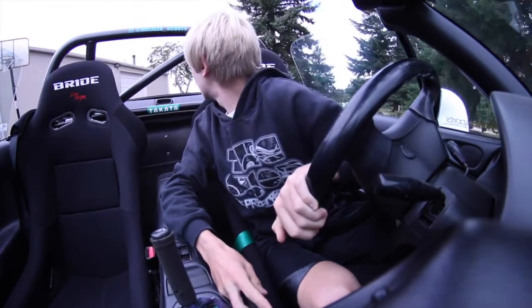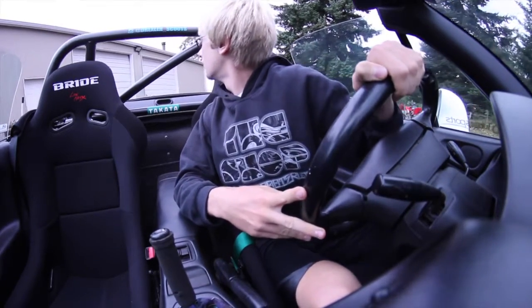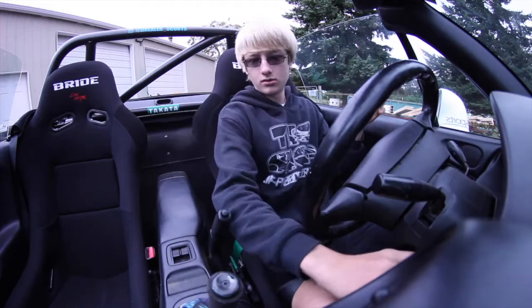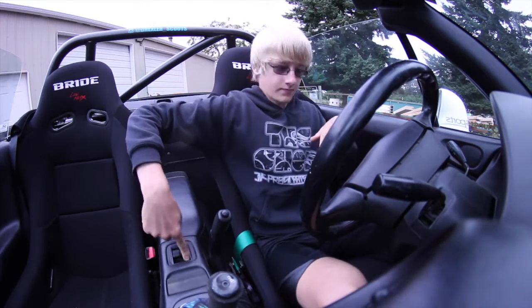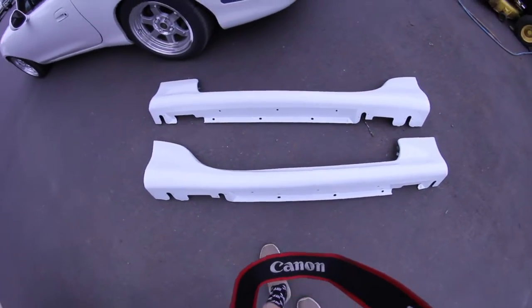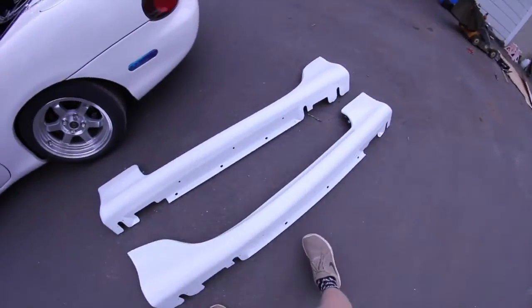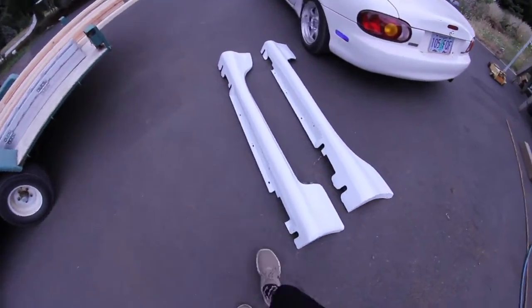Alright, I'm gonna go grab the side skirts and show you what they look like, then we'll go from there. Here they are — they're the OEM large ones. So they go right here and should look sick on there. I already kind of test-fitted them, but yeah, they should look good.